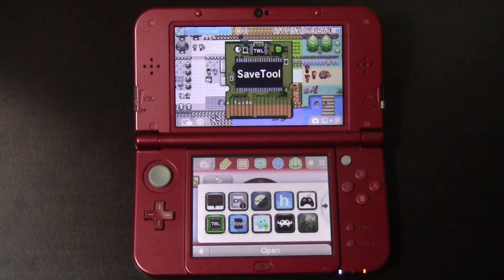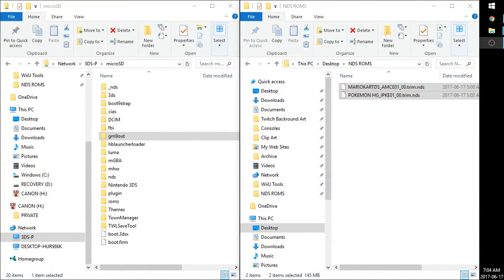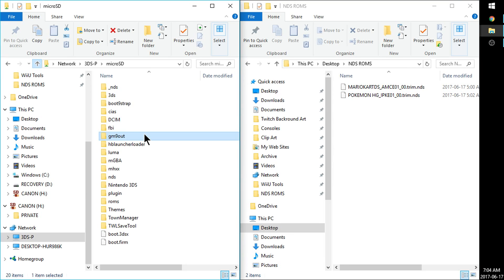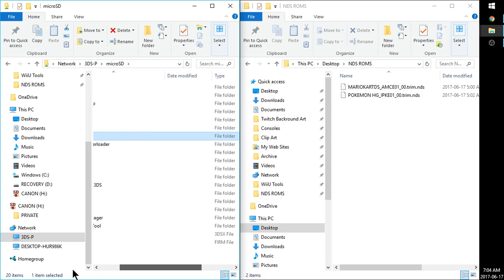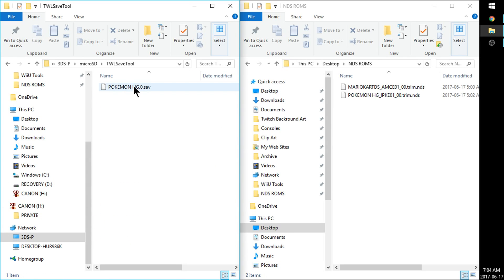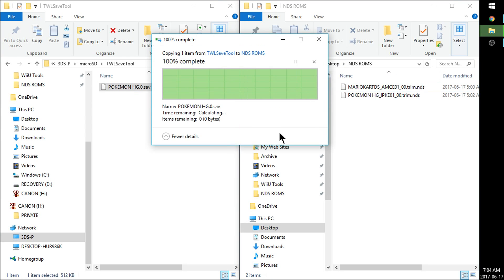Now that we're on the computer, open up your SD card and go to your GodMode9 Out folder — this is where you'll find your .nds files. I've copied Mario Kart and Pokémon Heart Gold over to my NDS ROMs folder. If you go back to the root of your SD card, you should see TWL Save Tool. Open it up — this is where your saves are. I have my Pokémon Heart Gold save, so I'll drag it over to my ROMs folder.